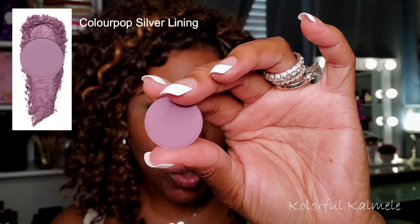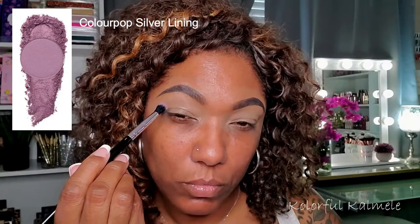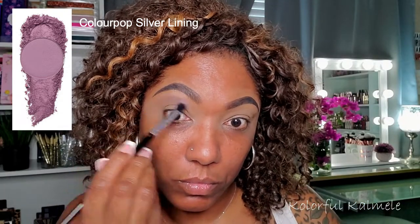So this first shadow I'm going into is called Silver Lining. It's kind of like a cool tone, mauve-y shade — it's like a shadow I would just blow out all over my lid, really. I think this will be a nice transition for this purple eye look.